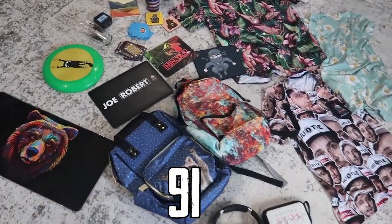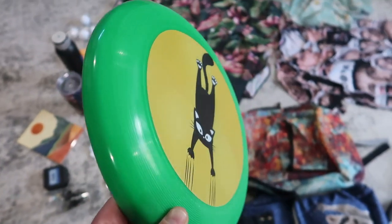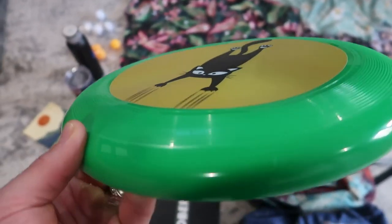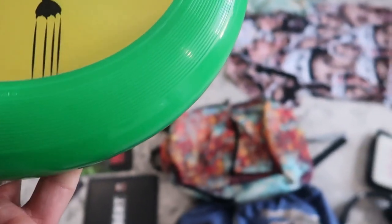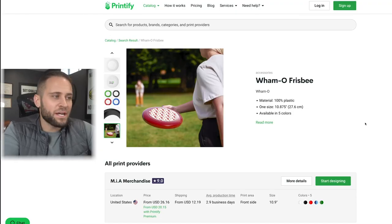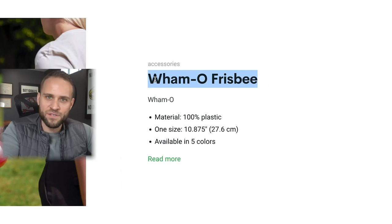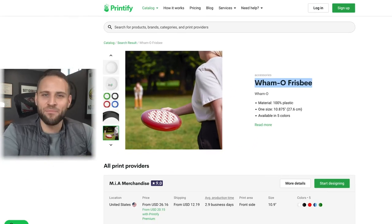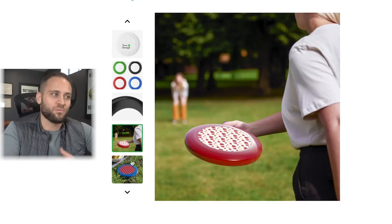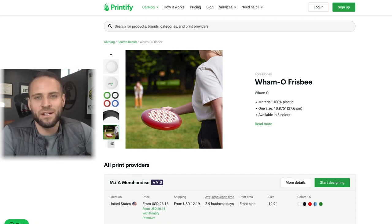Product number 91 is a print-on-demand frisbee. Your design goes where the cat is on the example, and overall this frisbee is pretty nice. Here is the frisbee supplier — Printify for $20.15 with a Printify premium account. You're going to get a Wham-O brand frisbee, which is an actual name-brand frisbee. People who love to play frisbee would know about it, which would likely justify the higher price tag. It's a cool product available inside the Printify app.